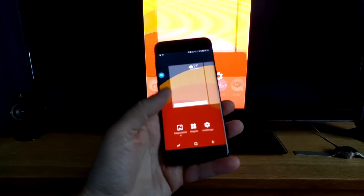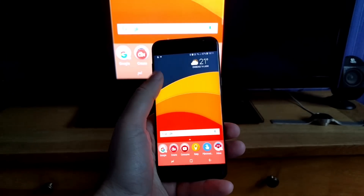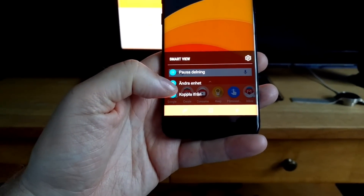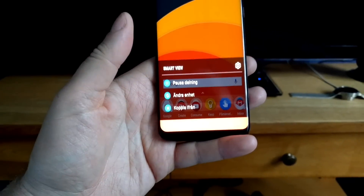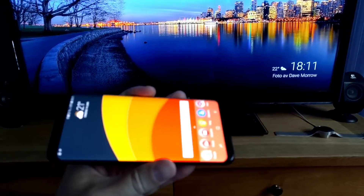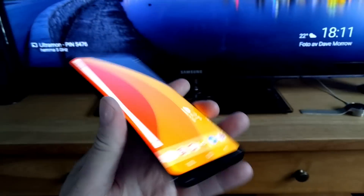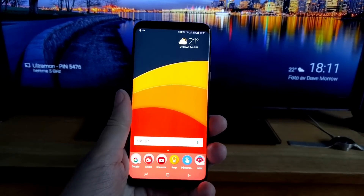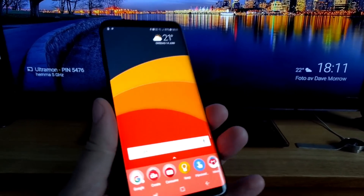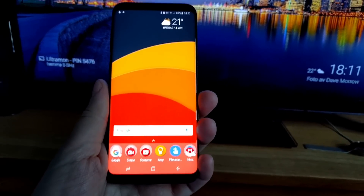When you are done using your phone as a computer on your TV, just click on this small button and choose disconnect, and then there you go — you are back to your Chromecast background and you have your phone as normal. That's how easy it is to use Smart View screen mirroring with a Galaxy S8 and Galaxy S8 Plus.